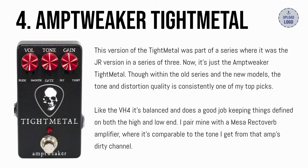Like the VH4, it's balanced and does a good job keeping things defined on both the high and low end. I pair mine with a Mesa Rectiverb Amplifier, where it's comparable to the tone I get from that amp's dirty channel.